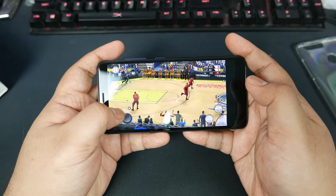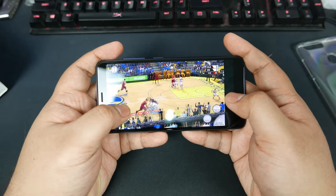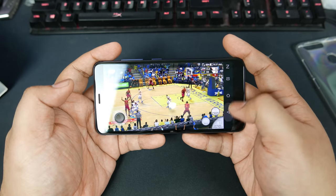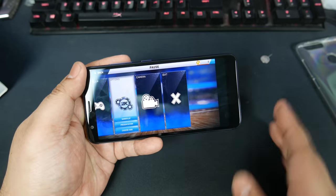Very, very framey — I would say this is in the 20s, maybe 20 FPS or less. It's definitely choppy. It gives you an idea of what the system is capable of, at least for NBA 2K17.